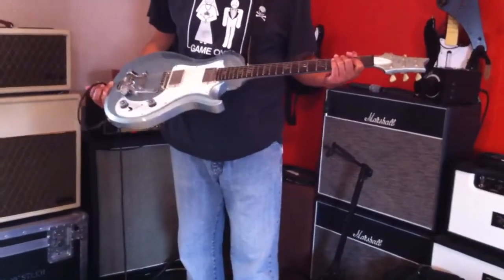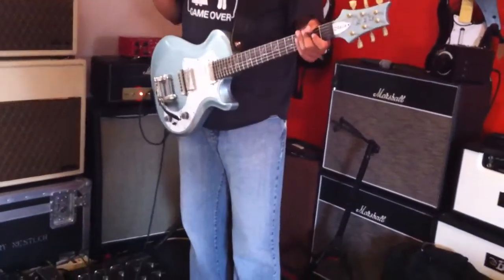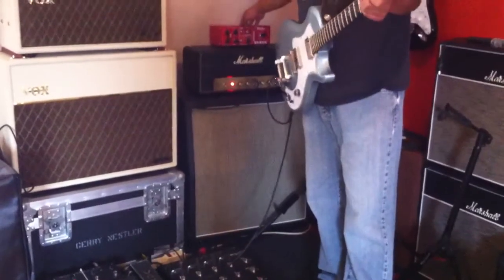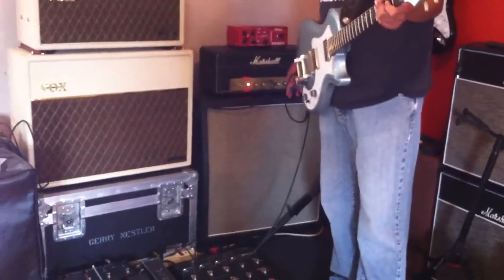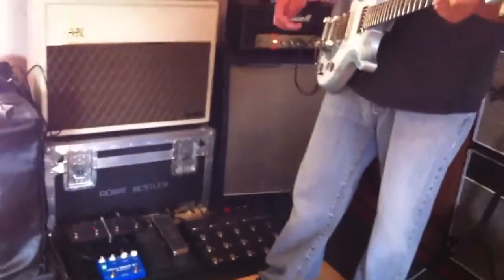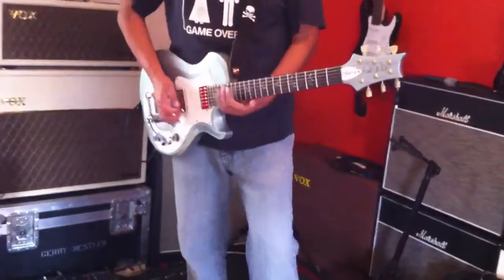One more demo of the PRS Starla. This is the one with the burn inlays. I'm going to be playing through my Marshall 2061X hand wire, the blue speakers, and I'm going to be using just this Full Drive 2. It has very little overdrive on it right now. The Marshall is just fairly cranked. I'm going to play on the bridge position humbucker. Let's see what it sounds like.